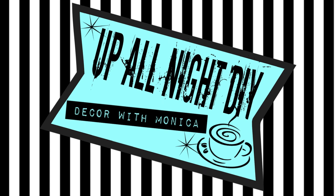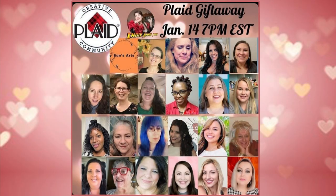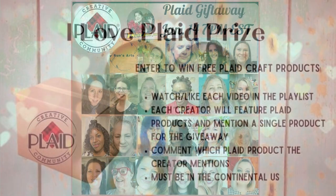Hey everyone, welcome to Up All Night DIY, I'm Monica, thanks for joining me. I'm so excited to be participating in the I Love Plaid Giveaway Playlist. All of the creators partaking are Plaid ambassadors and some of my absolute favorite creators. All the products I'm using in today's video are all made by Plaid, and I'll show you a couple of my favorite products too.